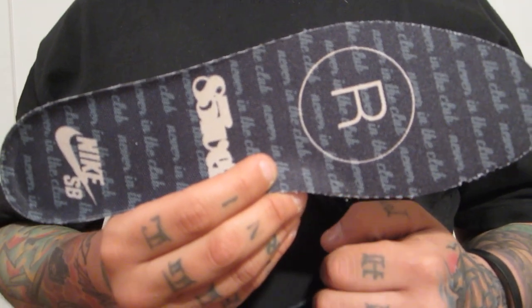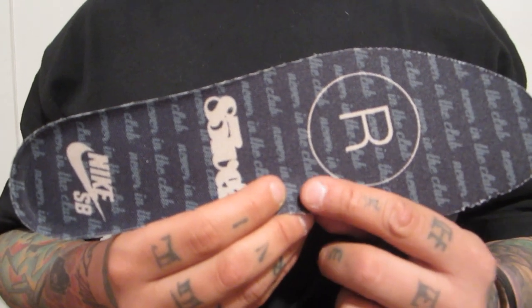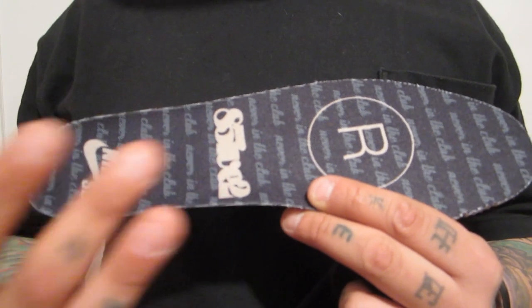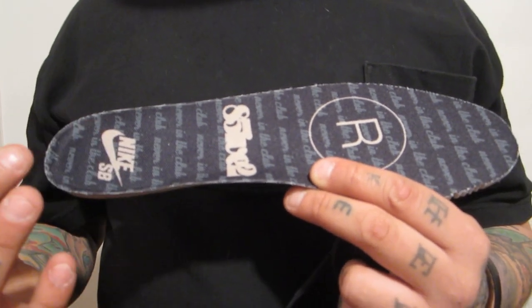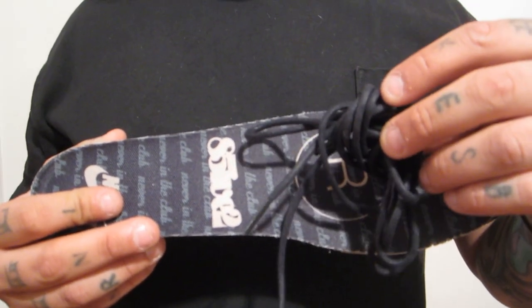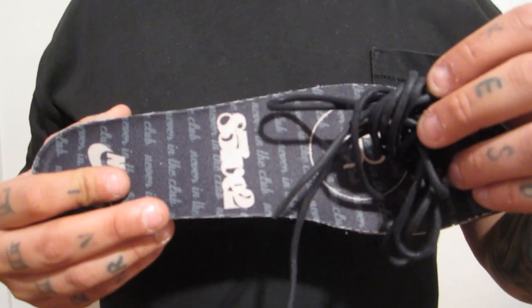Starting off with the insole of the shoe. I love when they put different designs and prints on the insoles. You have your 852 right here, your Nike SB right here, and some black rope laces that came on the sneaker.